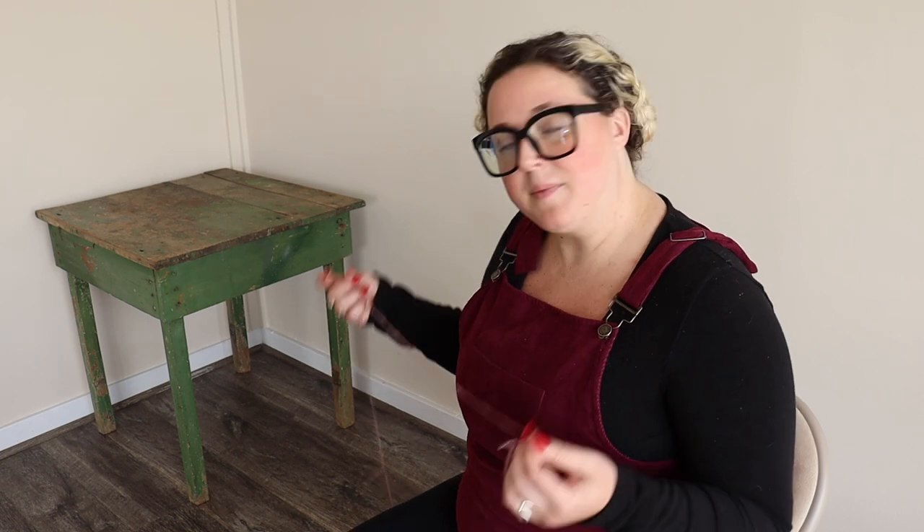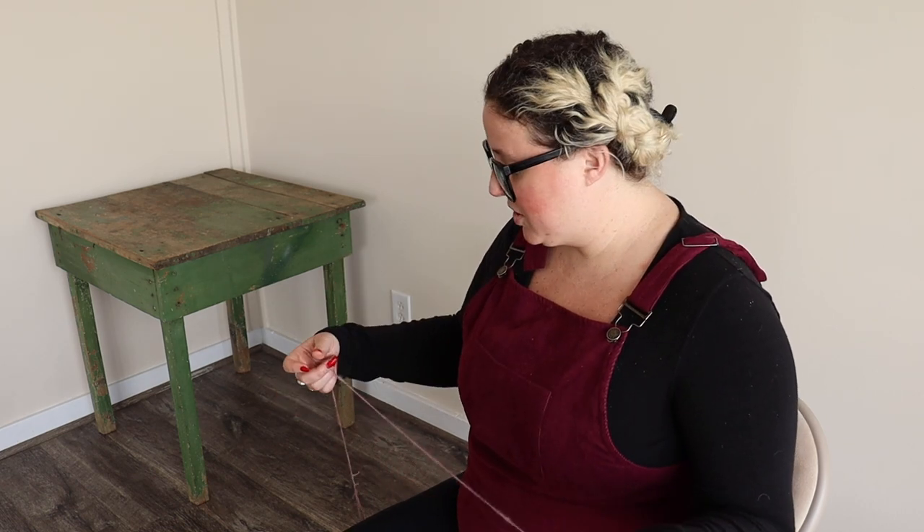Today we're going to be chain plying our singles that we have spun up from our braid. Chain plying is also known as Navajo plying — basically it's taking a single ply and creating a three-ply yarn. It's kind of like crocheting where there's loops and pulling through, and what it does is keep your colors in the order that you spun them, so instead of getting barber poles when you do a two-ply from two different bobbins, this is all on one bobbin on a lazy kate.